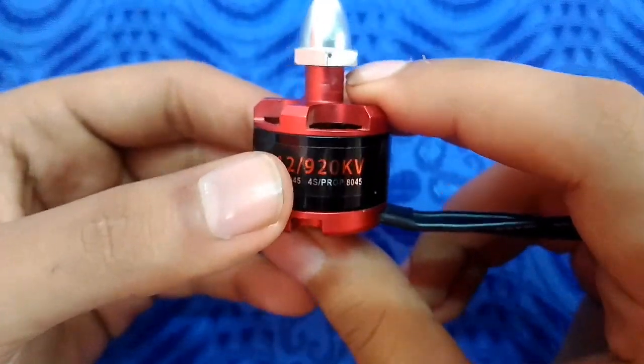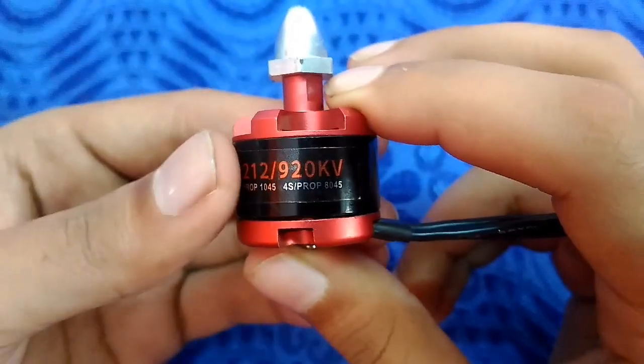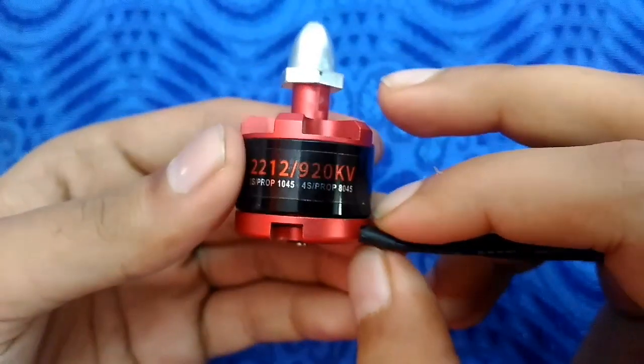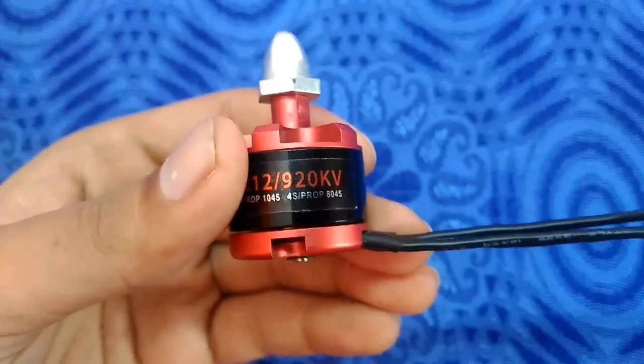This gives 20,240 RPM. So the motor will run at 20,240 RPM without any load. If you put any load, it will decrease.